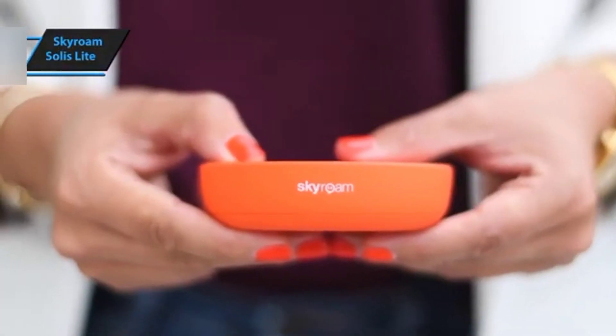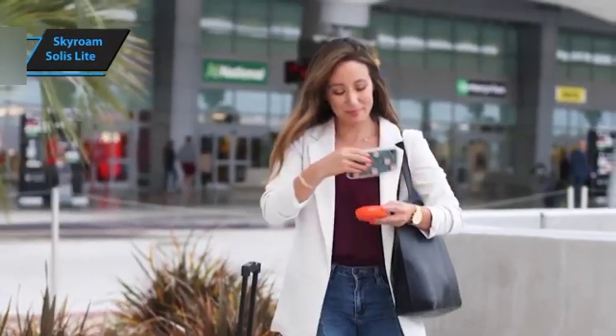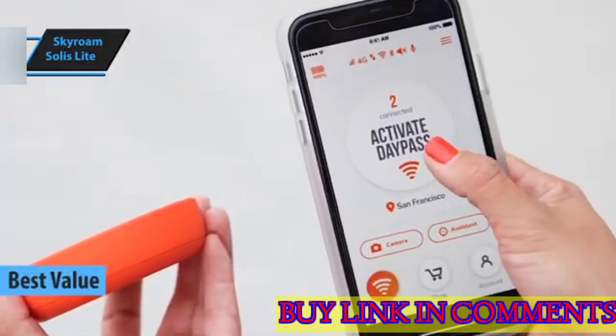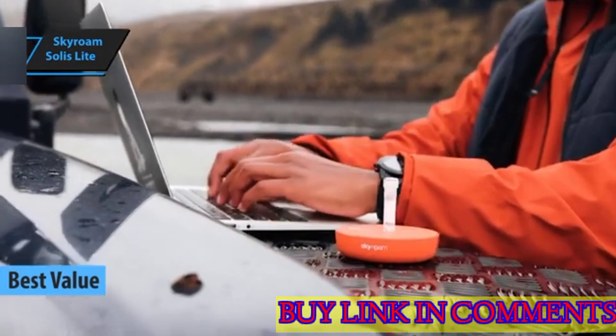The Skyroam Solus Lite is emerging as the top contender for cost-effective portable Wi-Fi hotspots. This device is a prime example of excellent value for money, providing unparalleled service and convenience for international travelers.